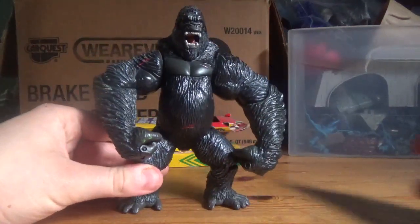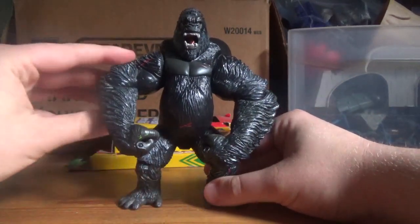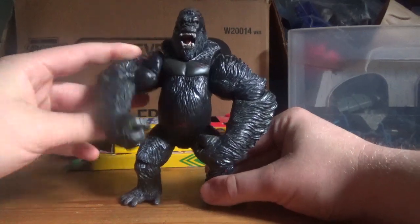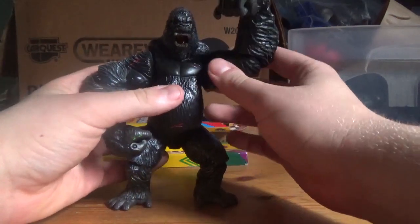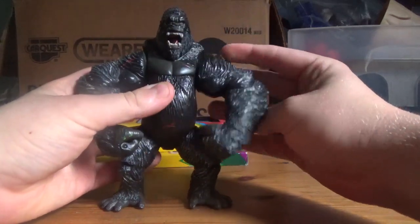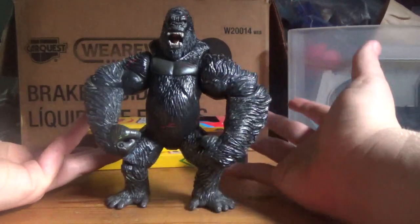And finally, rarity. I bought this figure for Christmas a few years ago. This figure was released back in 2005, so it may be a little on the rare side. If you pick it up, good for you. That's pretty much all I have to say.